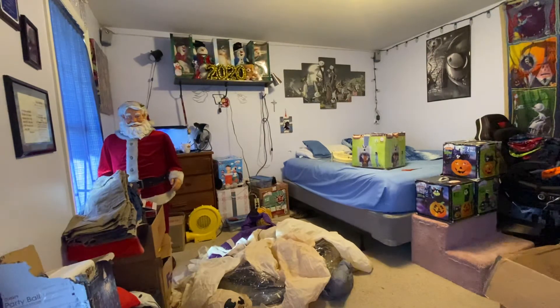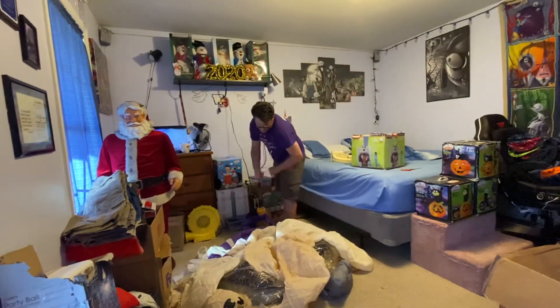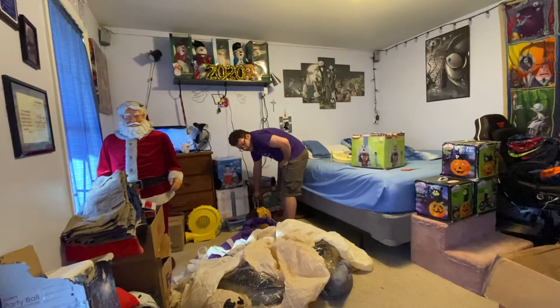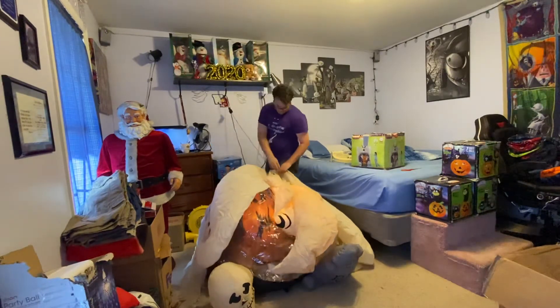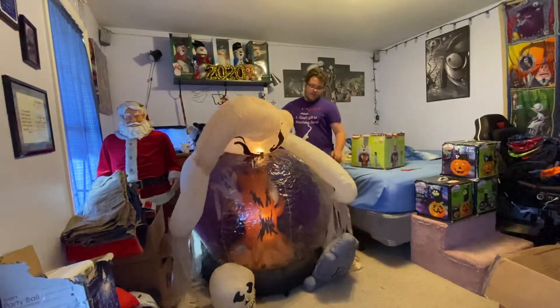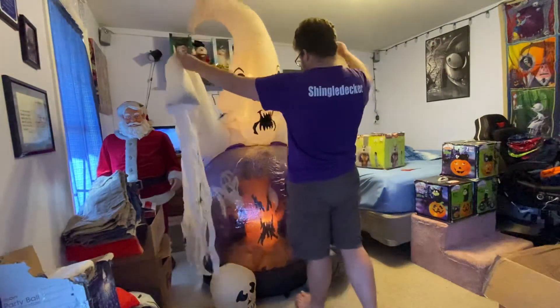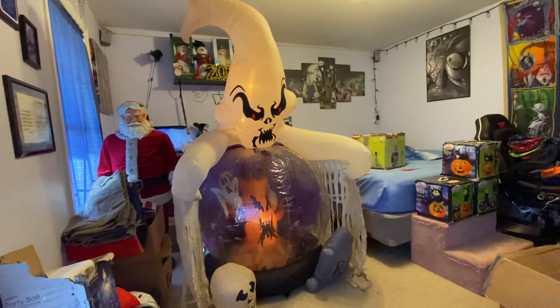Without further ado, I'll flip the switch and plug the little cheap fan in so this guy stands up. Honestly, this is how I might do it when I put it out. Eventually, I'd love to flex seal the Ghost so the full thing properly works. Even with this cheap fan the Ghost sags a little bit, but it helps it kind of stand up. I might take the lights out of the Ghost and put an LED in there, just so he stands up properly.